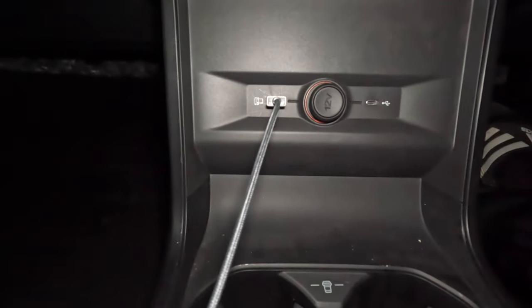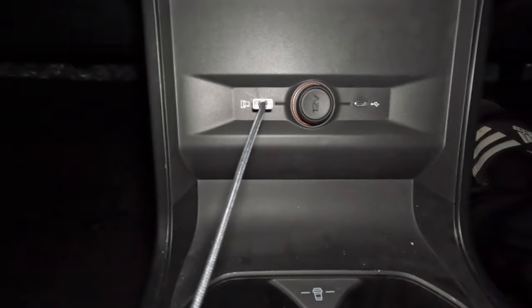And that is the dash. In here we also have two USB ports and a 12-volt socket. Hopefully that gives you an idea of what the car looks like at night. The steering wheel also lights up and you can see the buttons light up on the wheel too.